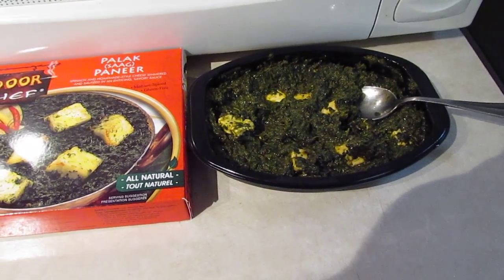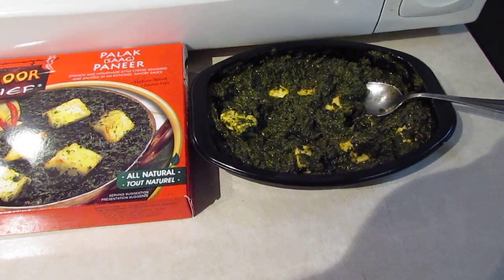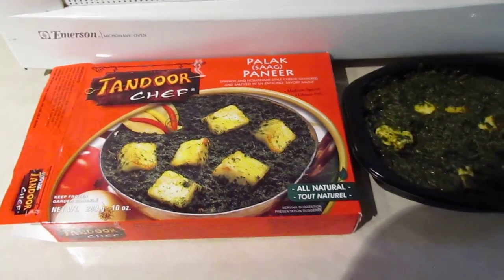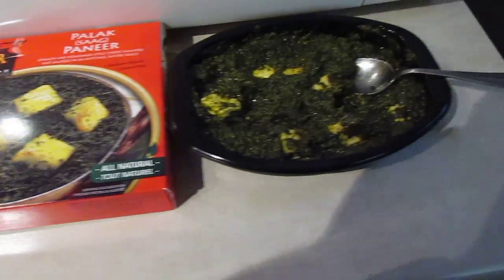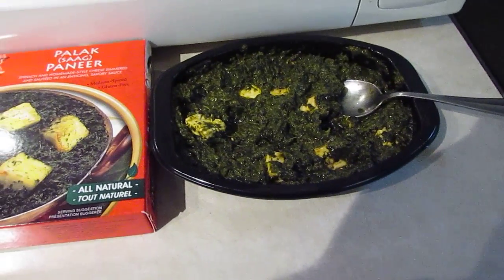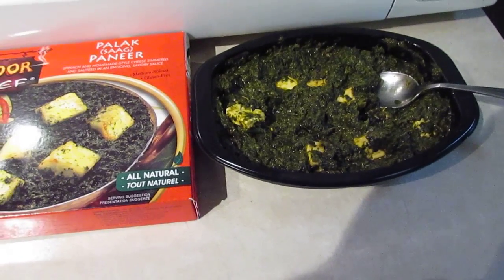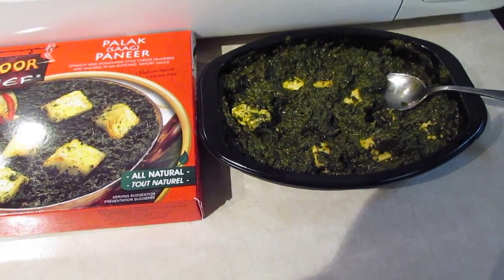It's just really good, it's really fresh. As it seems like is usual with Tandoor's Chef, it does taste like it's from a restaurant. It doesn't taste like a frozen meal. I would recommend this to anybody that likes Saag Paneer in a restaurant. It's really good.